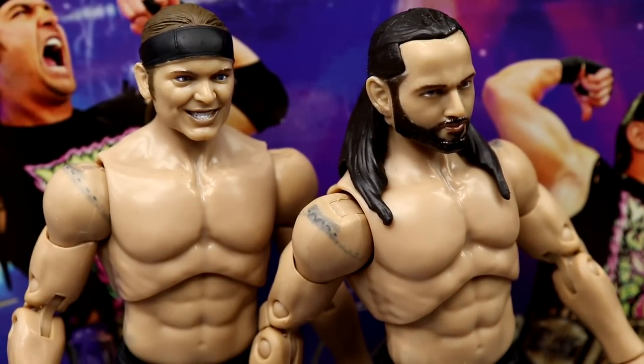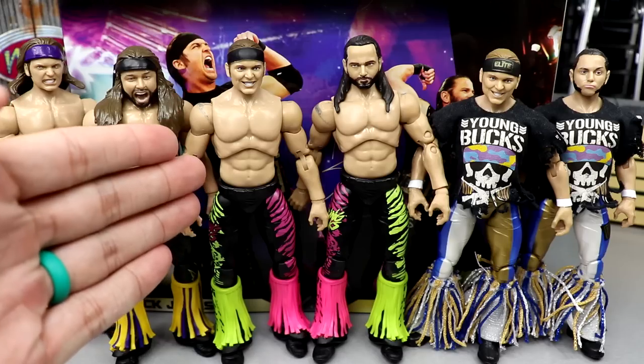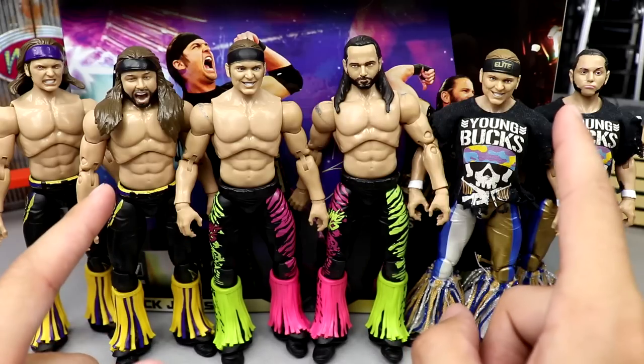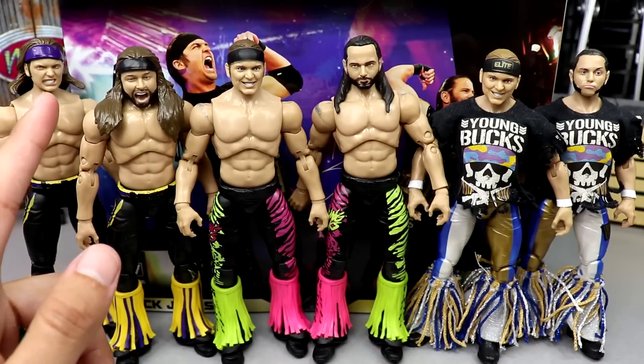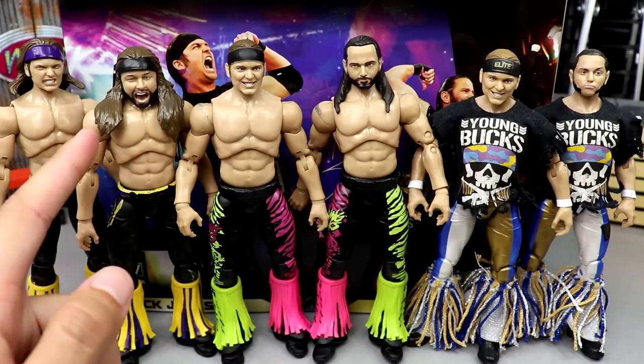My idea is to make Bucks in different gear sets. I plan on switching the pink leg from Matt over to Nick — having an all-green Matt, all-green Nick, all-pink Matt, and all-pink Nick — so you have two sets of Bucks in matching gear plus the mismatched gear. You could have six or eight different pairs of Bucks with this gear just differently combined. For your figure comparisons: Series 7 Unrivaled on the left, the two-pack in the middle, and Series 3 Unrivaled on the right.